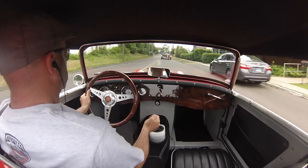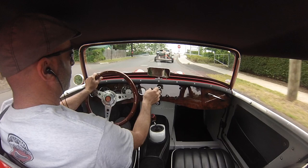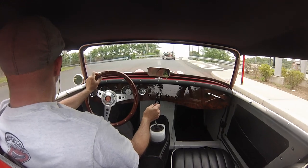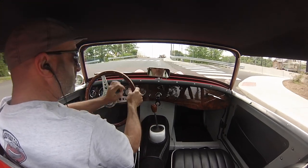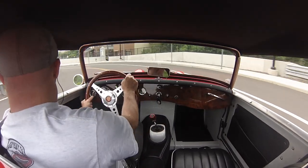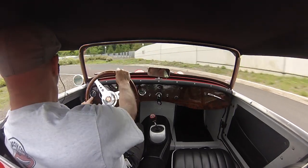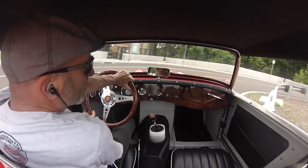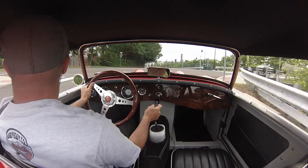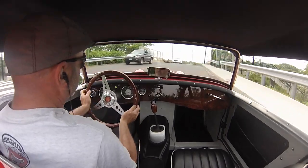Watch this. You can induce oversteer with this thing because it's got a hot cam and new SU carburetors. It was an eBay car that we totally transformed for a client. Watch how much fun it is just on this little tricky loop right here. I just find this to be such difficult driving — this little transition. It's really hard to do it smoothly and well, but a whole lot of fun on all the bug eyes I've taken through here. And this one in particular just screams.